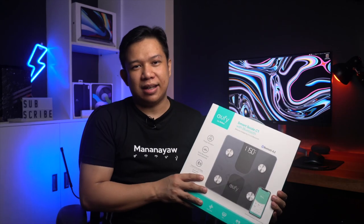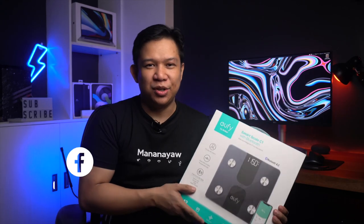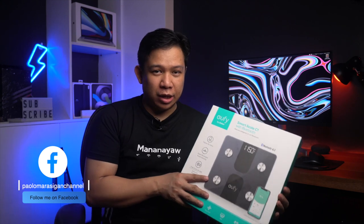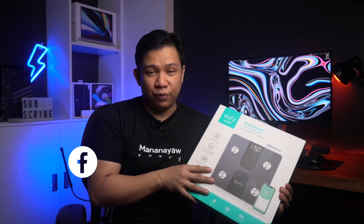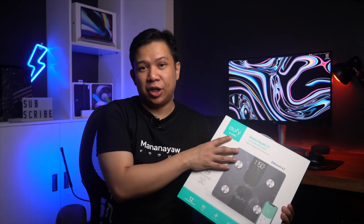So for today guys, magiging health conscious tayo. So, meron tayong another product dito, which is the SmartScale C1 from Eufy — and nakalagay dito 'by Anchor.' So, siguro subsidiary siya ni Anchor. If you don't know Anchor, Anchor yung mga power banks.